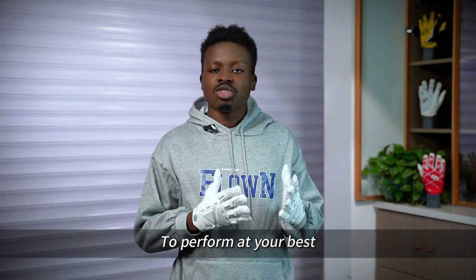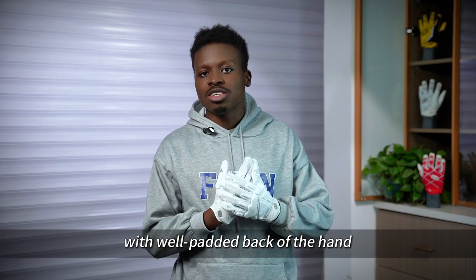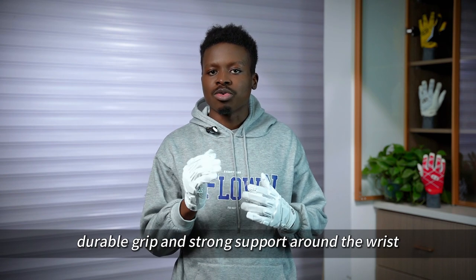To perform at your best, you need the Cybertron Anti-Impact Football Gloves with well-padded back of the hand, durable grip, and strong support around the wrist.